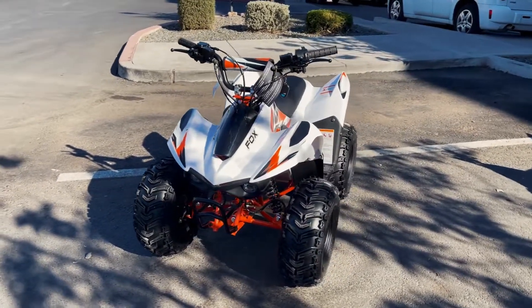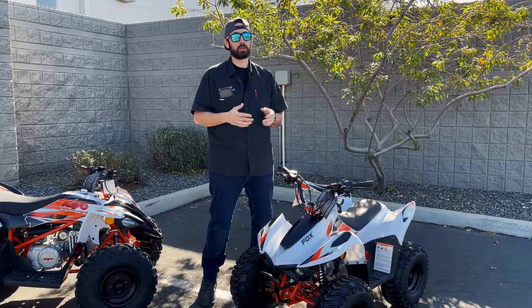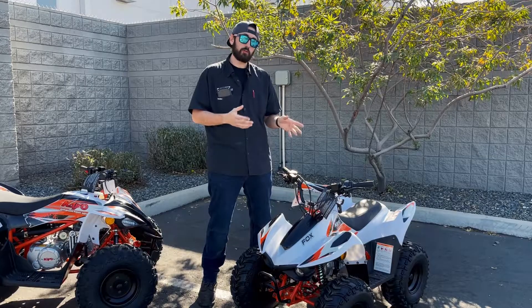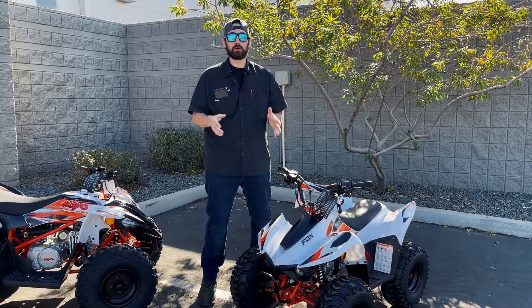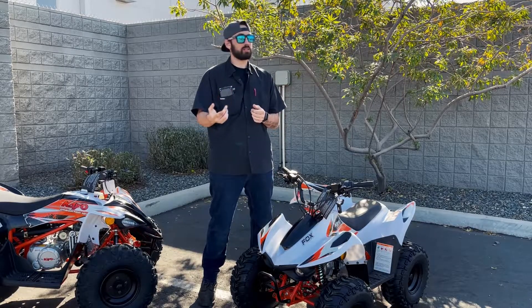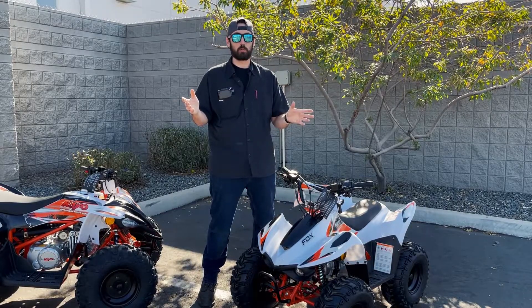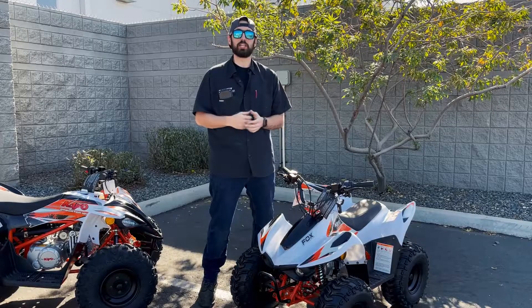Overall, the KO Fox 70 is by far one of the best available youth models on the market today. With a full factory warranty available, you can ride comfortably knowing that the entire family is protected. We hope to see you guys out on the trails. Come down to your local Nash Power Sports — we'd be more than happy to get you set up with the whole package. Welcome to Nasty Nation.